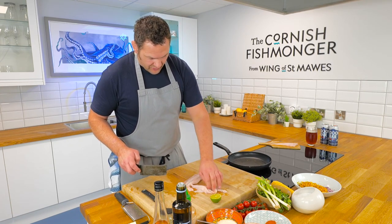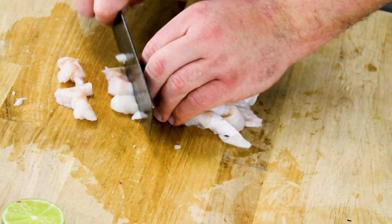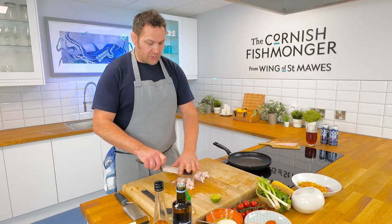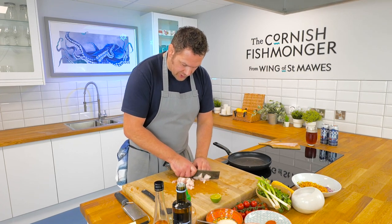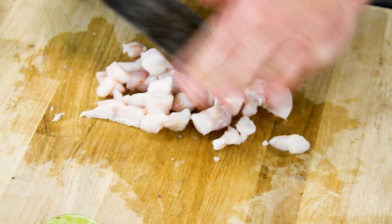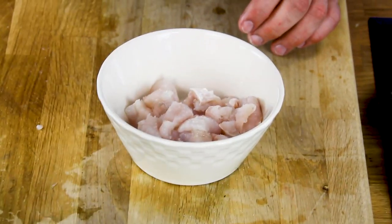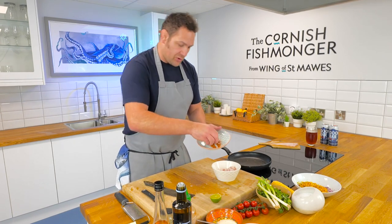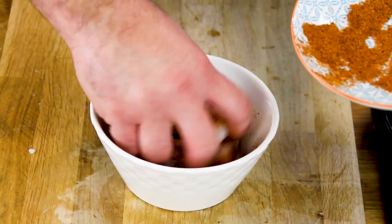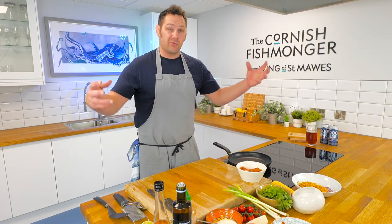Once the fish is prepped, cut it into roughly centimetre cubes — we want the fish to cook nice and quickly on a high heat. You can also do fish tacos with deep-fried fish, making a little batter and coating them, but I like this clean approach and it's a bit healthier too — a perfect midweek dish. Get a mixing bowl, add the fish, a touch of salt, then the all-purpose seasoning. Most supermarkets have them — use as much or as little as you want. Loads of seasoning on mine.